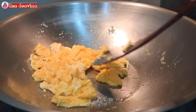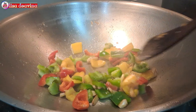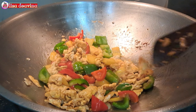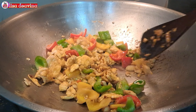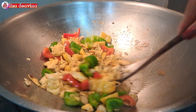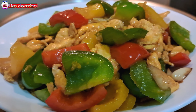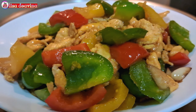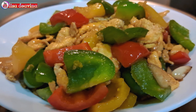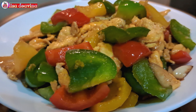Assalamualaikum warahmatullahi wabarakatuh. Halo Sobat Youtube, jumpa lagi dengan Lisa Dea Vina Channel. Hari ini saya mau berbagi resep tumis paprika telur. Enak, segar, gurih. Bikinnya mudah dan praktis. Chinese food Hong Kong style. Ayo teman-teman, kita simak videonya.